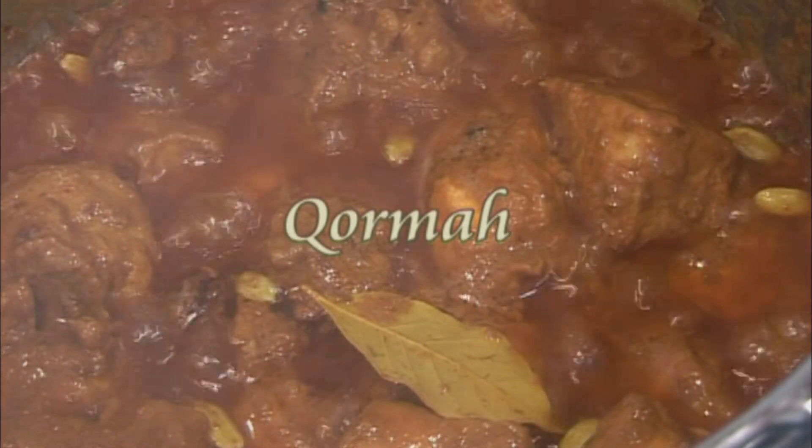Assalamu alaikum saathiyo, welcome to our two minute recipe where we will teach you how to make korma.